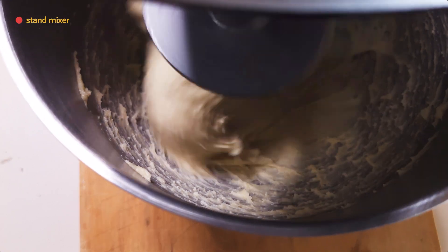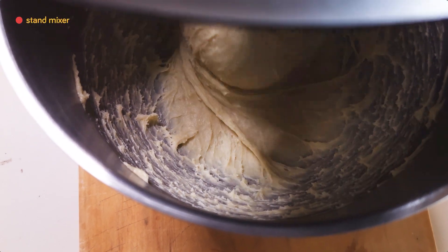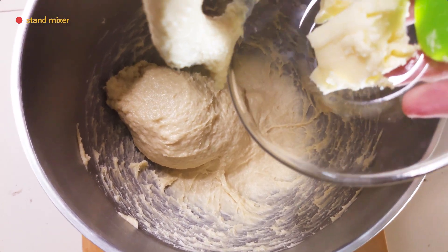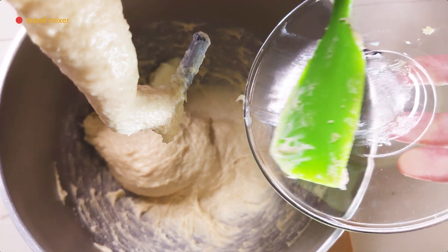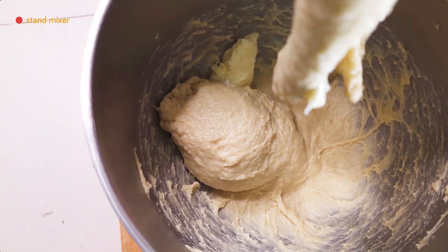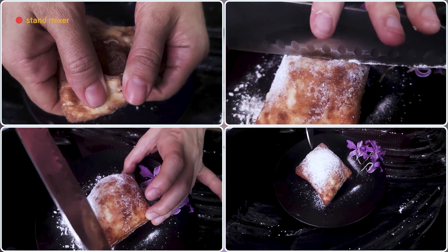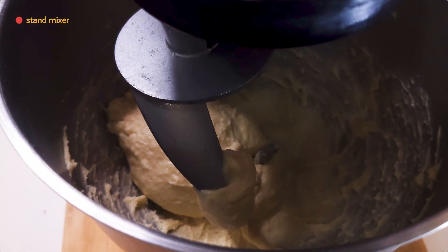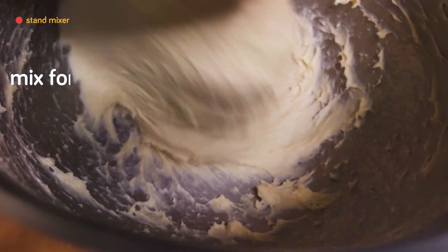Back to the stand mixer: once the dough has developed a sufficient gluten network, we stop the mixer and add in the butter. There's not too much butter so we throw the whole thing in. Butter contributes flavor, softness, and many other attributes. This small amount of butter will also contribute to a crisper crust, and Tang Chong, milk, butter, and sugar together contribute to a longer shelf life.